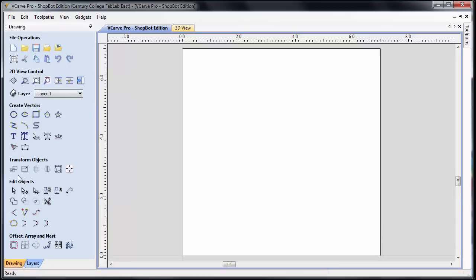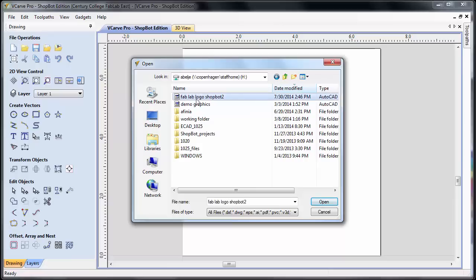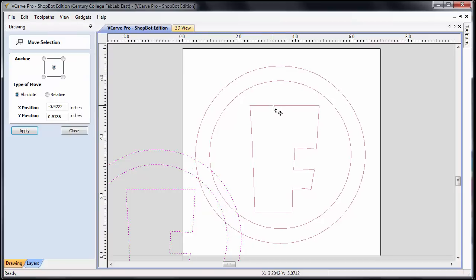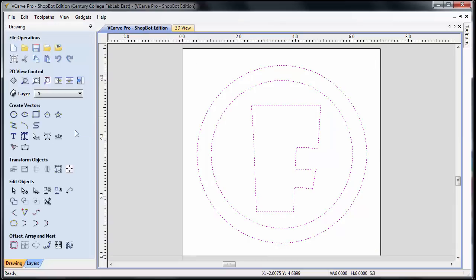Now we want to import our geometry. So we go to File > Import > Import Vectors. Here we can navigate to our directory that has our part — fab lab — and say open. It's going to bring it in and put it on the screen. You can see it's not on our page correctly, so I want to center that up. Since our geometry is still selected, highlighted in purple with dashed lines, we can move it. Under Transform Objects, the first icon on the left is Move Selected Objects. Click on that, move our part roughly to the center using the crosshairs, then say apply and close. Now we have our geometry in the center of our part.